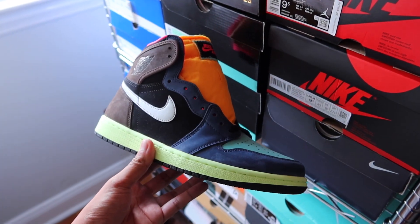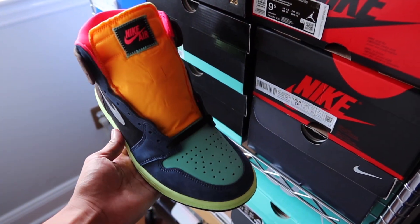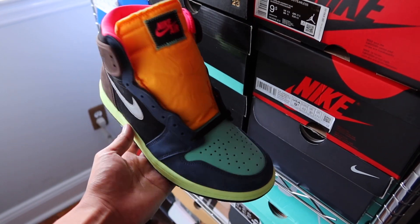Here's a recent Jordan release that really wasn't on my radar at all, but before I get into why it wasn't, I figured we could get straight into the review.